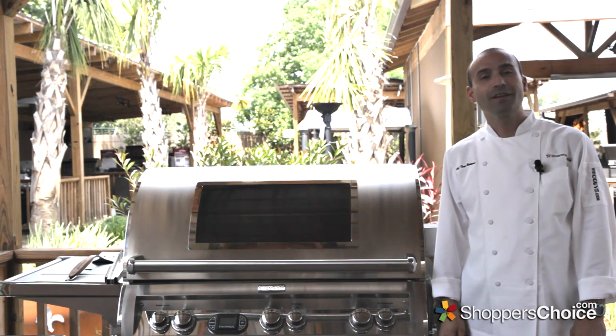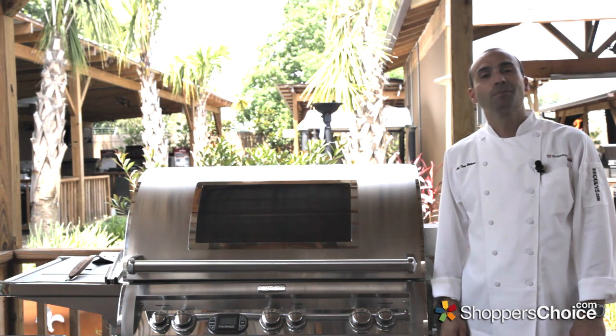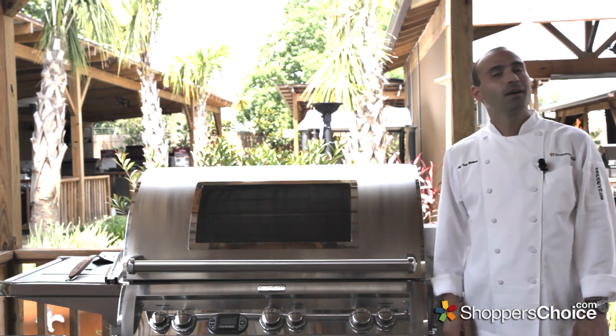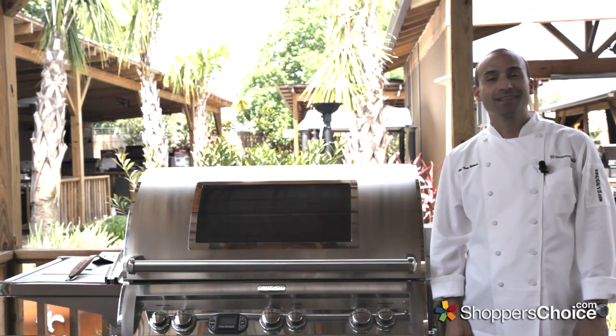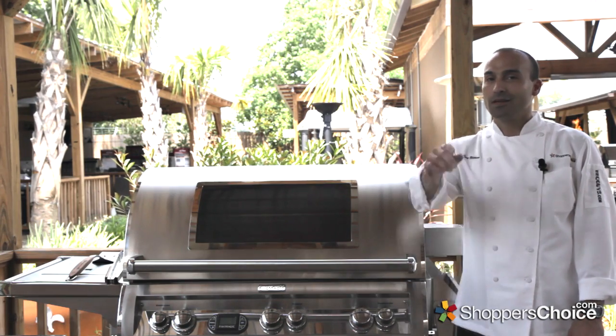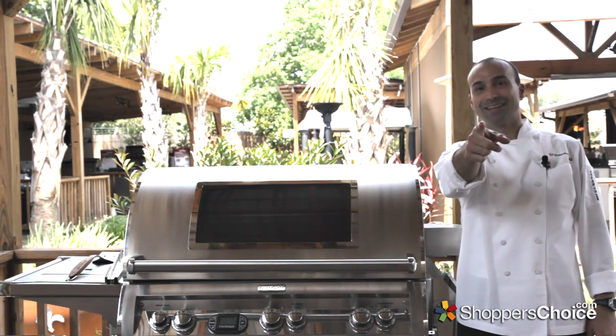For more recipe videos, how-tos, and product demonstrations, please check back often or subscribe to our YouTube channel, and we certainly don't mind if you hit the like button. I'm Chef Tony Matassa, and remember, at BBQGuys.com, we smoke the competition.